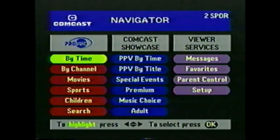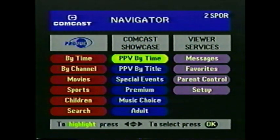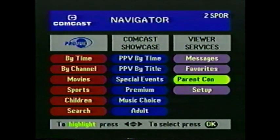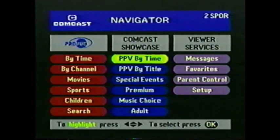When we're through, take a minute to visit Navigator and see for yourself how easy it is to navigate. To reach Navigator, press the Menu button on your remote. The three columns you see are Preview, Comcast Showcase, and Viewer Services. Each contains a number of options. Just as on other screens, you move around options by pressing the arrow keys on your remote to highlight specific options in yellow. Notice that the audio of the last channel you were watching continues to play. Just press Exit if you want to see what's happening.